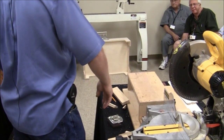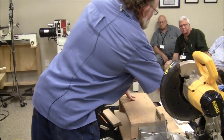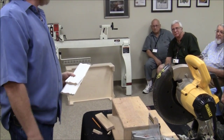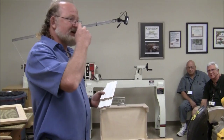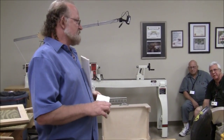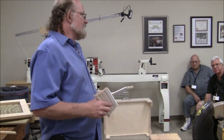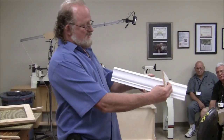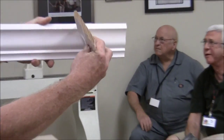Everybody at one time has run crown molding. Part of the first thing always is: do you cope it or do you miter it? Nowadays with sheetrock being much better than the old plaster days, it's really whatever you prefer.